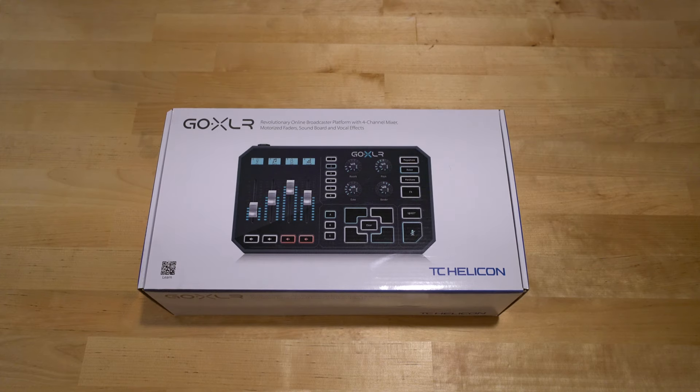I've got another unboxing video for you today. Today I'm doing the TC Helicon GoXLR Mixer. This came out about this time last year, around November 2018. I picked mine up in February this year, so I've been using it for quite a while. I had this recorded for a long time but never got around to editing and posting the video, but there's no time like the present, so let's go ahead and do that now.